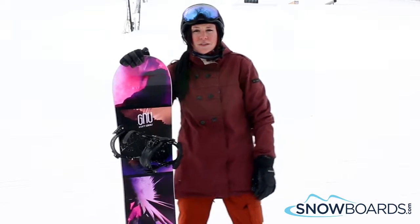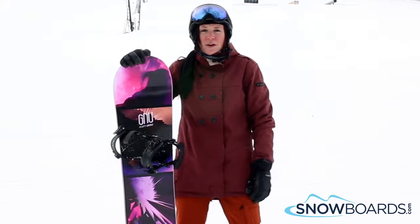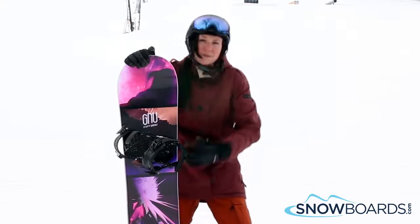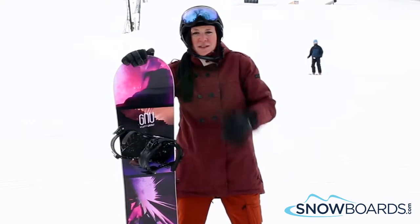Hi, I'm Jenna. I just got off the GNU Velvet GNuru. I'd give this board 4 out of 5 stars. It's a pretty solid mid-level all-mountain freestyle board. What's nice about this board is it has EC2, which is camber underfoot and rocker between the bindings. EC2 is a little bit mellower than C2.